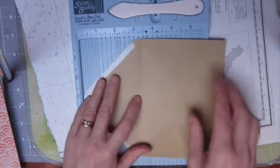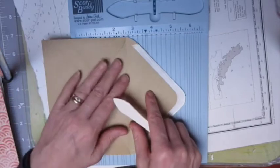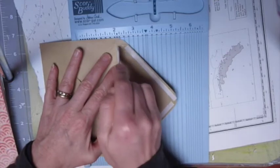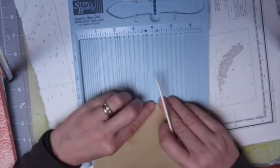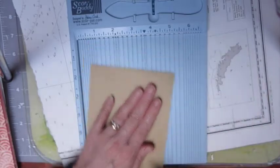You'll need the four envelopes and it can be any size envelope you want. To add a little bit of dimension to it, we're going to score at an eighth of an inch — just score down there an eighth of an inch — so that you can fit a little bit of dimension and goodies into the envelope.